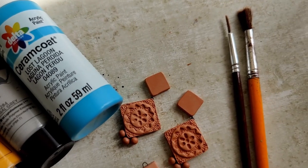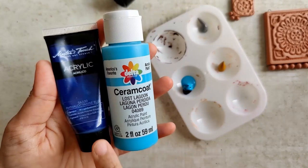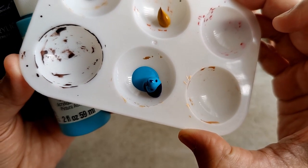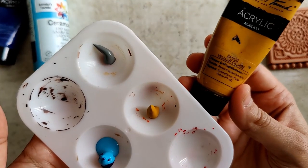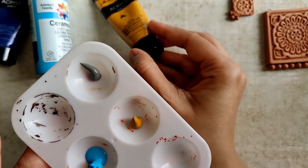The broad bristle brush is to apply the base coat, which is going to be blue. I'm going to be using these two shades of blue. I dilute it with a little bit of water to arrive at the right consistency, and then apply that as the base coat. I have already taken a little bit of yellow ochre as well as grey in my palette.